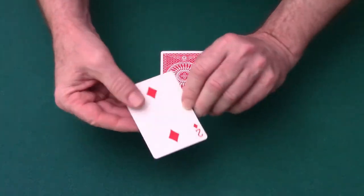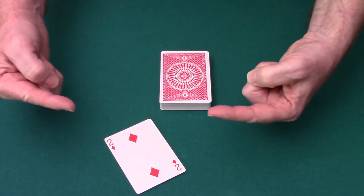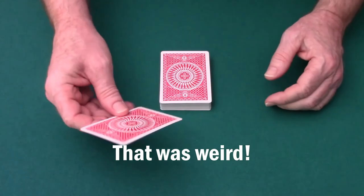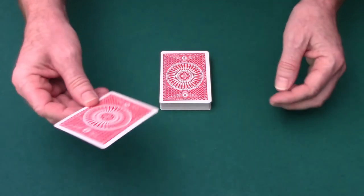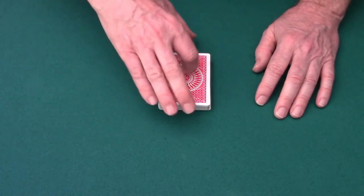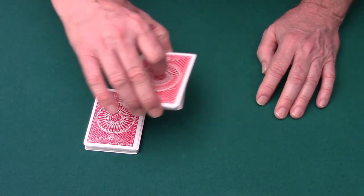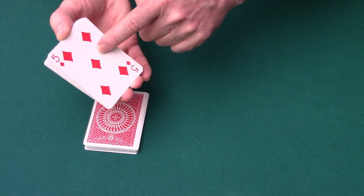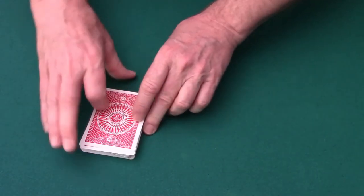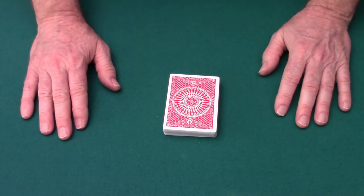Remember the five of diamonds is on the bottom, and place it on the table. They're looking at their card — the two of diamonds again; that is just a coincidence, I did not try to do that. But anyway, whatever card they choose, they're going to memorize it. Then you ask them to place it on top of the deck. Then you say, 'Now I don't want to be accused of peeking at the top card, so I'm going to cut the deck and bury your card in the middle.' And when you do that, see what happens — that puts the bottom card, the one you know, right on top of their card. So now the five of diamonds is right on top of their card. You square them up and they think that's fair; their card is lost in the deck.